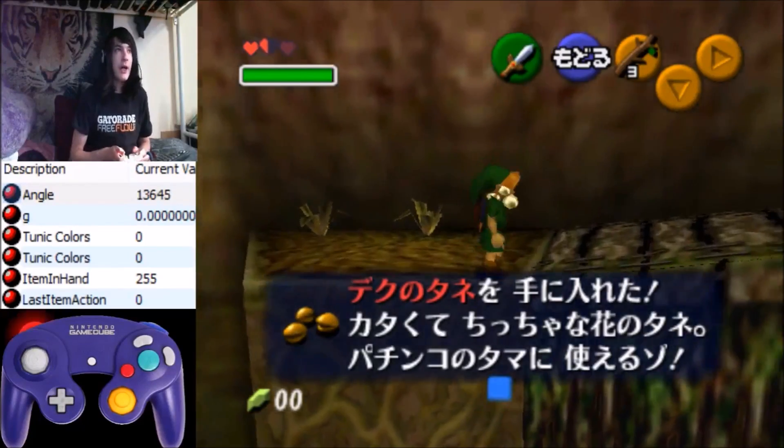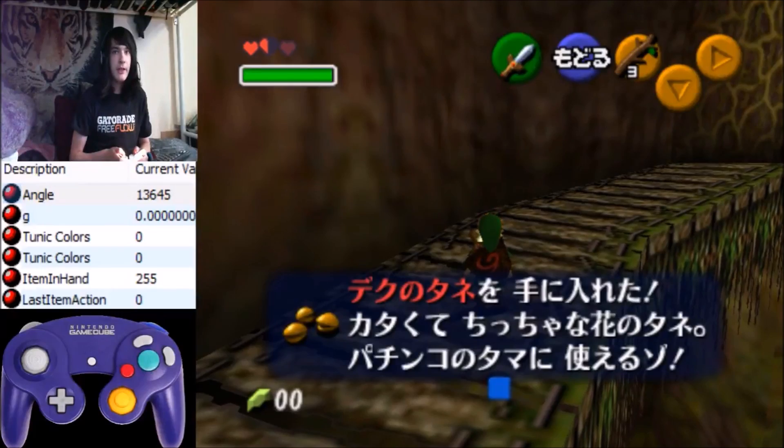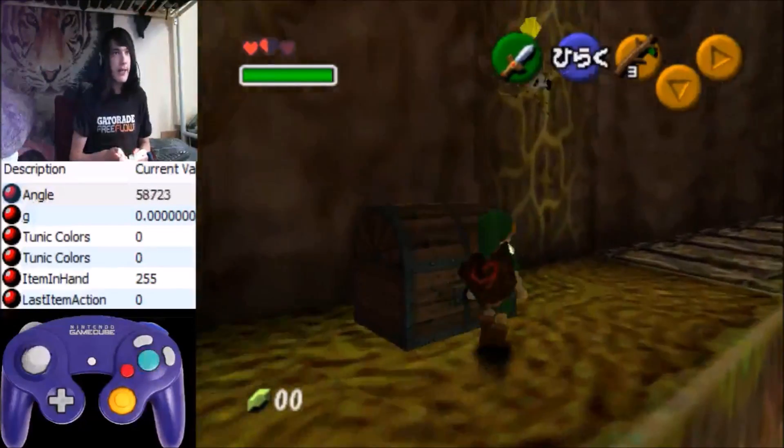Alright, so this is a faster B1 skip and Scrubs for any percent, and I'm going to do it first, then explain it.